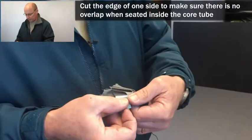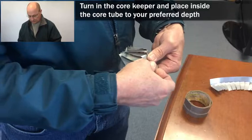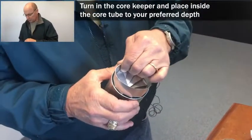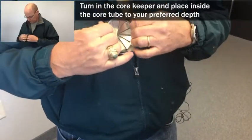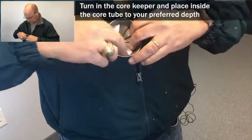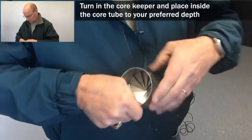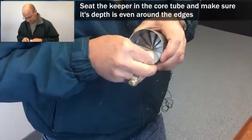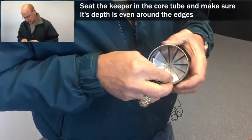The core keeper gets turned in, and then your core tube — you're going to push it into the core tube to the depth that you want it. Work to get it even around the inside of the core tube.